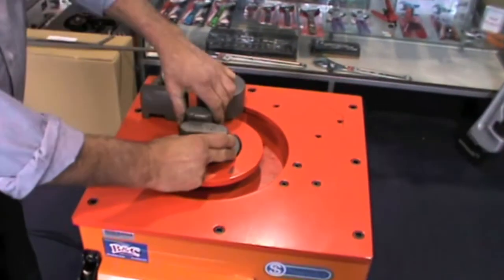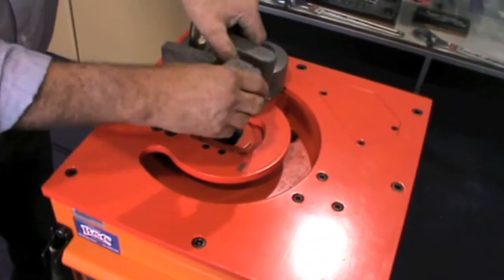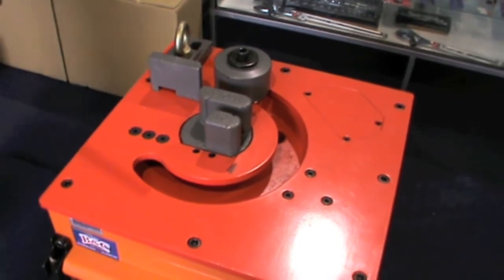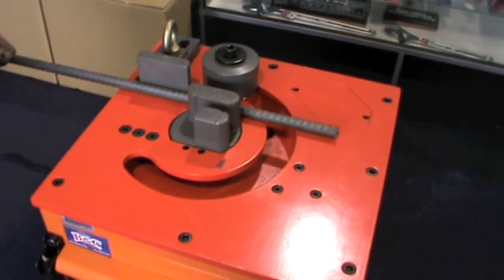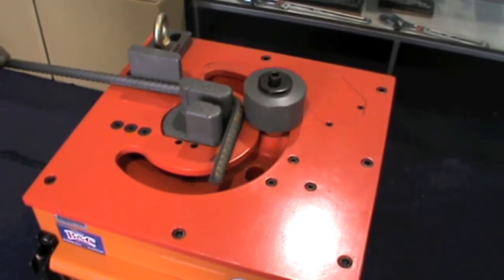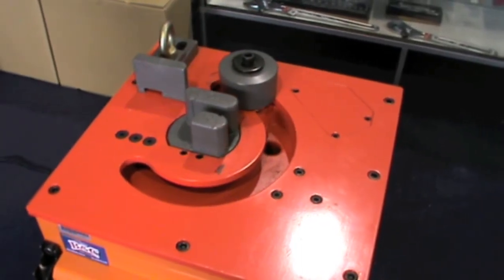The use of dual foot switches with the TYB-D26 guarantees a safe operation of the rebar bender. As seen in this video, the TYB-D26 can bend individual maximum diameter rebar as well as bending two pieces of 13mm at the same time.